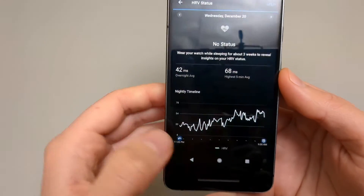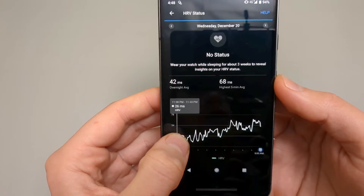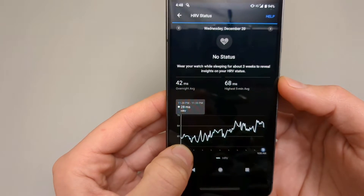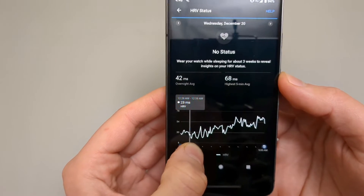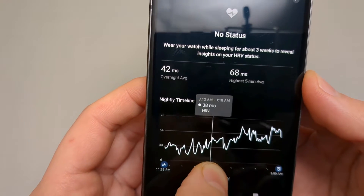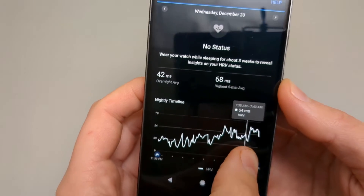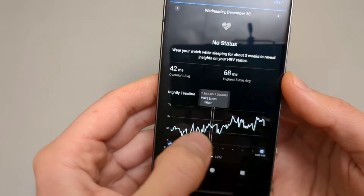This feature is actually very cool if we tap and zoom here. This is when I basically went to sleep, and as I was sleeping, you can see how the values increase. As I'm recovering, this is really, really cool to see.